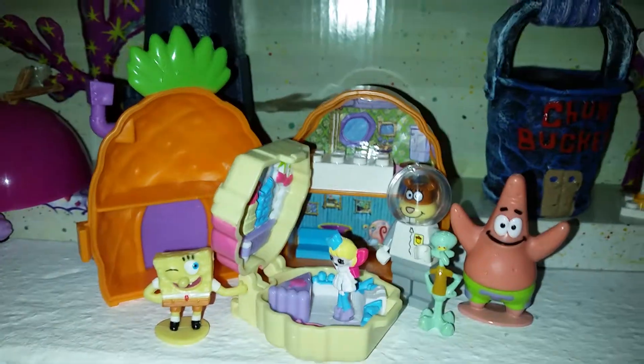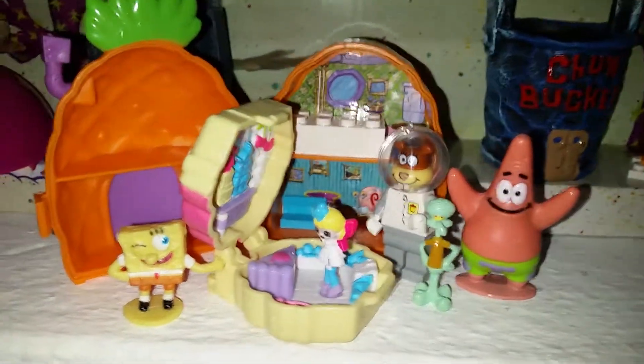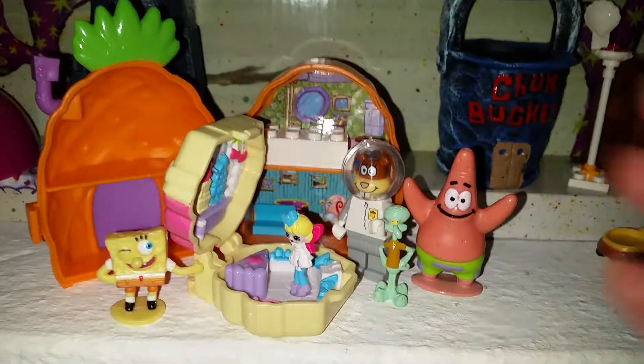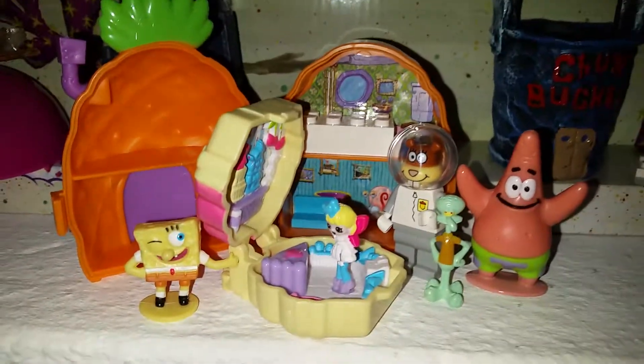All right, you guys, really hope you liked this little video where we both review this playset and celebrate Spongebob's birthday! Don't forget to like and subscribe and leave a super awesome comment below! Bye bye, everyone! And happy birthday, Spongebob!